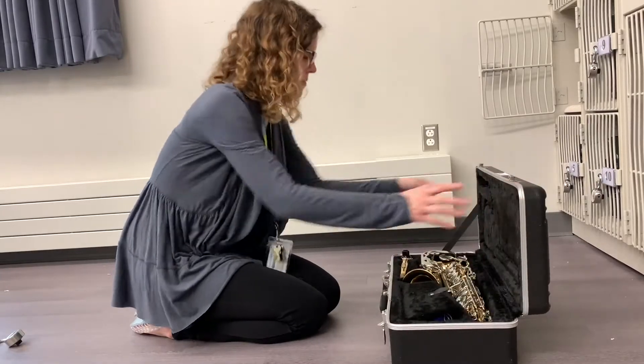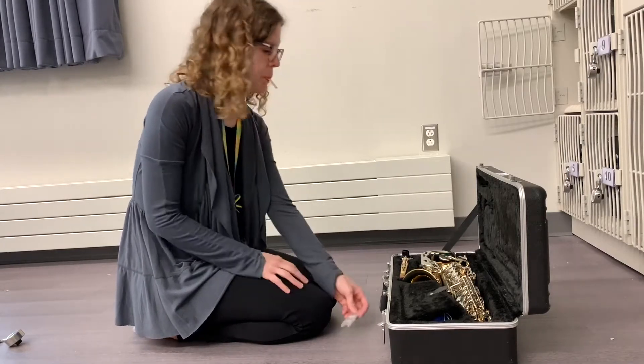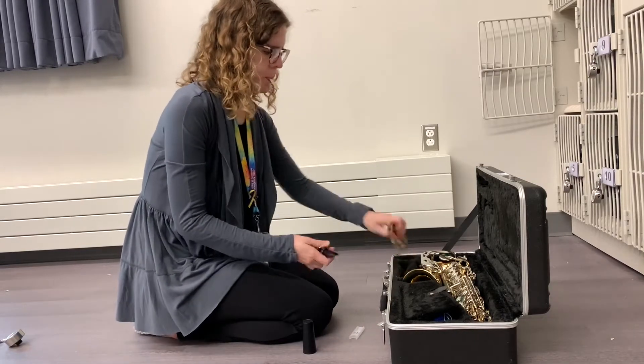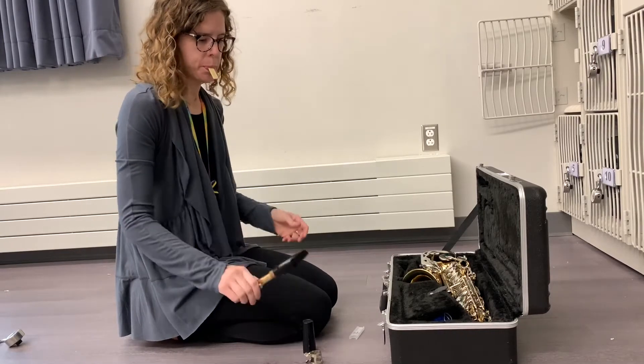Start with the case flat on the floor with the logo facing up. Get your reed out and soak it in your mouth. Take out your mouthpiece, take off the ligature, and put the mouthpiece on the neck of the saxophone. Set aside.